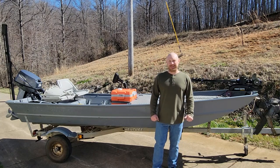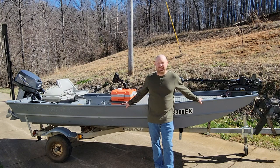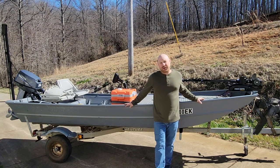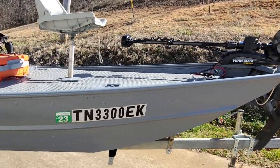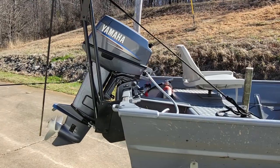Well hey there, I'm Daniel, the Low Budget Outdoorsman. I know a lot of people have had some tough and difficult times over the last year and a half or two years. Life's hit me pretty hard this past year, so it's been a while since I've posted anything. But I've got something exciting to show you today — this 1436 Jon Boat to Bass Boat conversion. It started off like this, and now it looks like this. I am thrilled and excited about this little Jon Boat right here. It's been a labor of love.